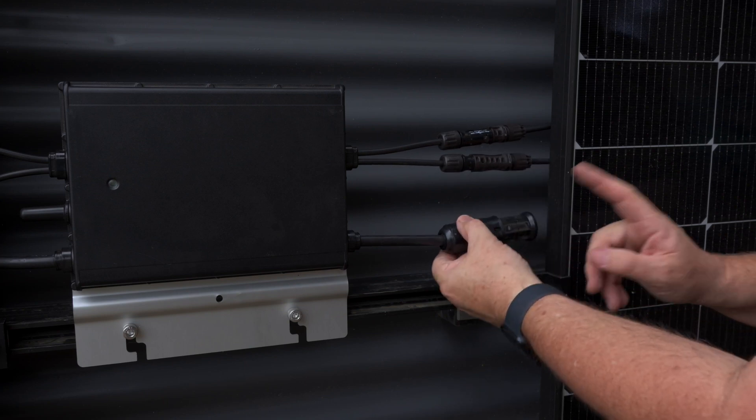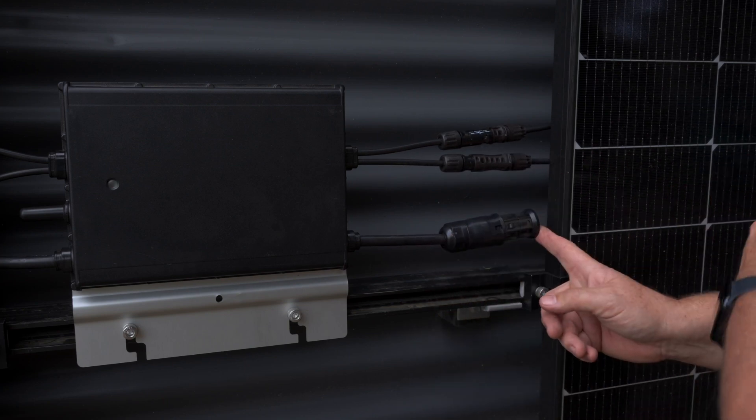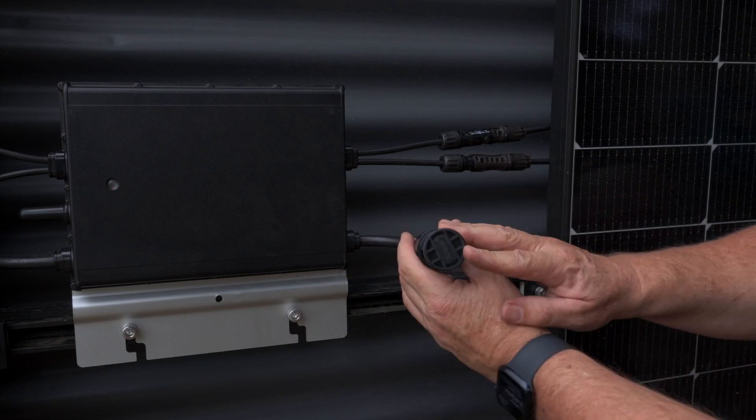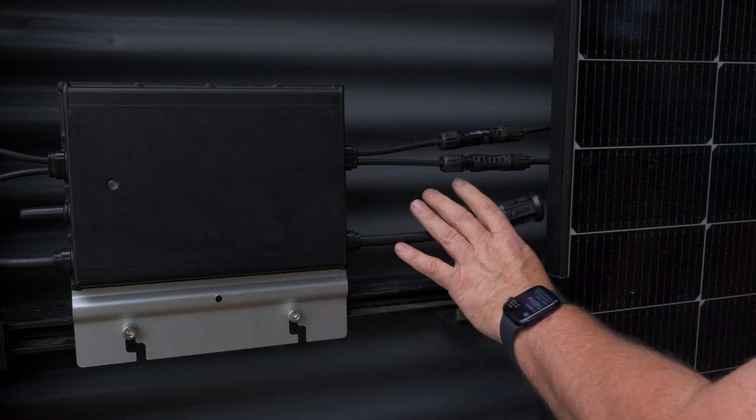That's our DC connection. This is the end of our AC, which is designed to go onto another microinverter, or if this is the last microinverter in the chain, this is the weatherproof watertight end plug for the AC connection. Thanks for watching — I hope that was helpful. There are a few tips there about installing solar panels and microinverter systems, even down to how to put the clips on. If you enjoyed this video, give us a like, subscribe, and I'll see you in the next one.